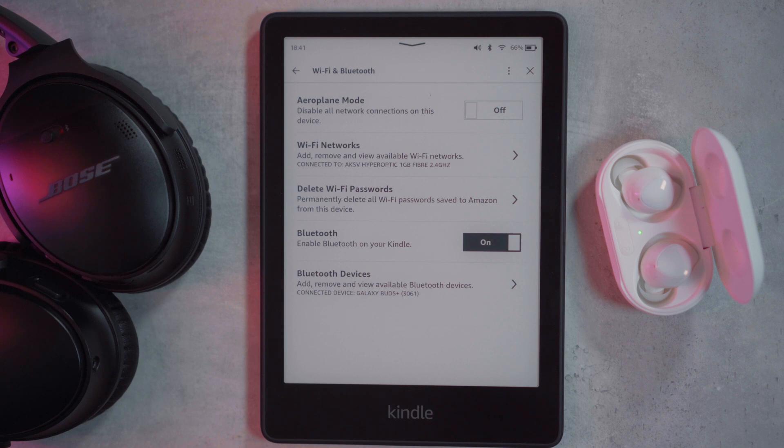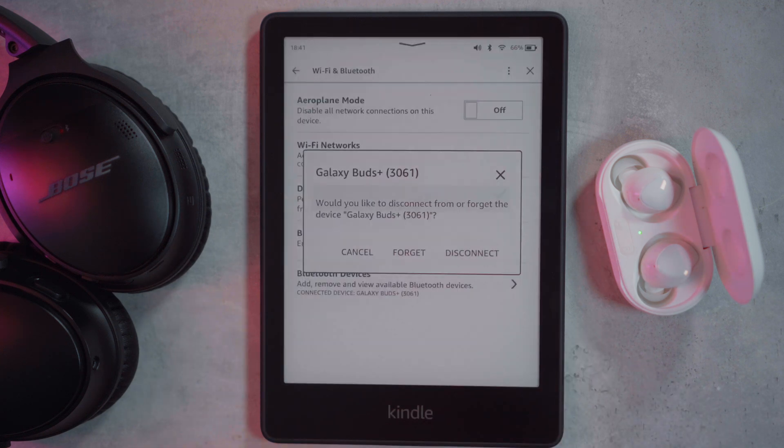If you ever wanted to disconnect or forget the headphones that you're using, then all you need to do is click Bluetooth devices, then click on your headphones and you're given an option to either forget or disconnect them.